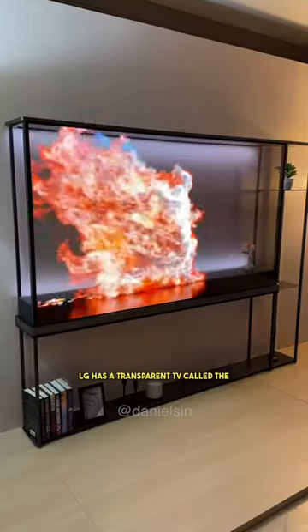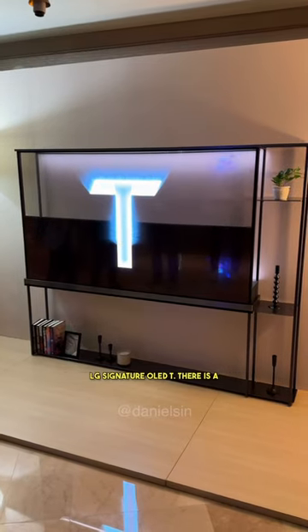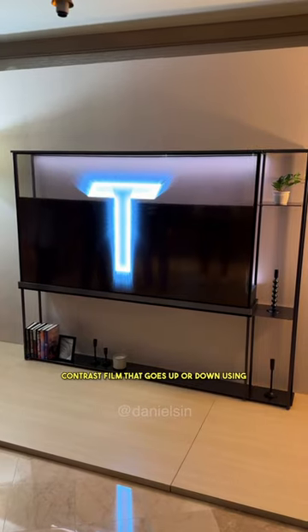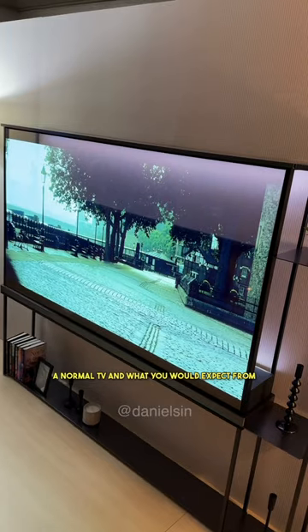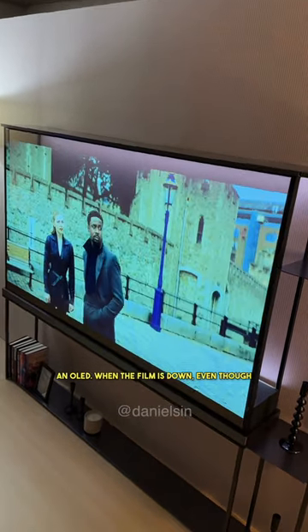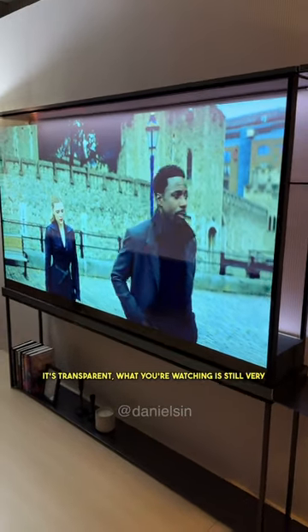LG has a transparent TV called the LG Signature OLED T. There is a contrast film that goes up or down using the remote controller. When it's up, it looks like a normal TV and what you would expect from an OLED. When the film is down, even though it's transparent, what you're watching is still very visible.